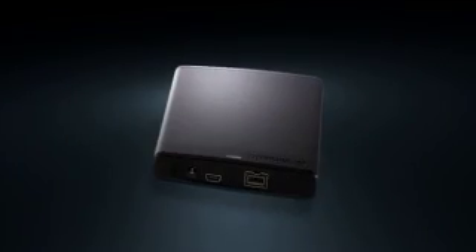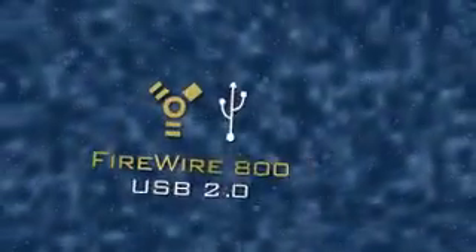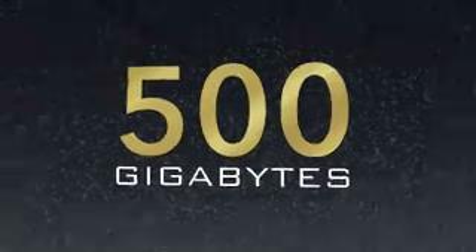But as good as it looks, that's only half the story. Because the Verbatim Surefire is built with FireWire 800, you get blazing fast transfer speeds to quickly back up all your essential files and important memories. It also features a fast USB connection and comes in both 320 and 500 gigabyte models.